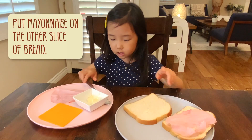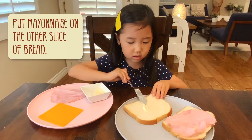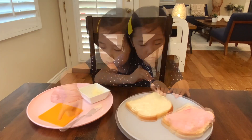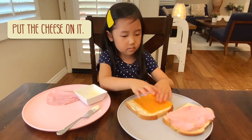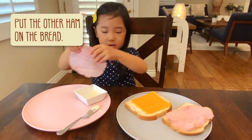So then I am going to put the ham right here. Now we are going to put mayonnaise on the other bread. And now I will put the cheese right here. And now I am going to put the last piece of ham.